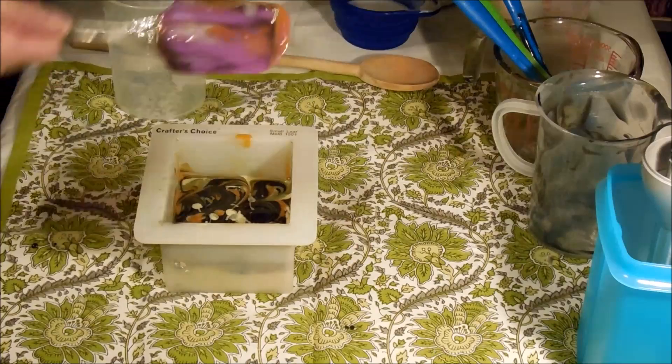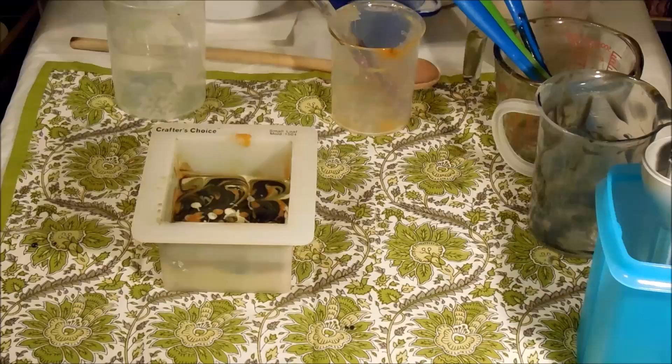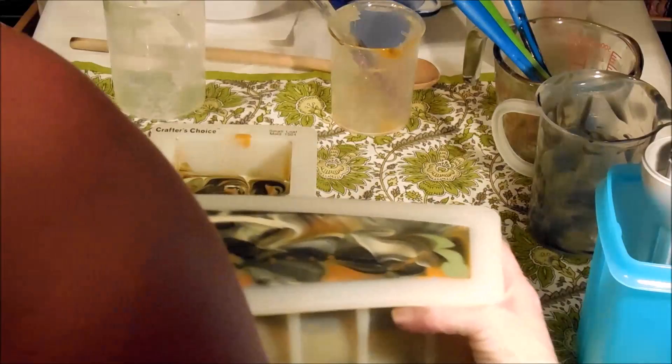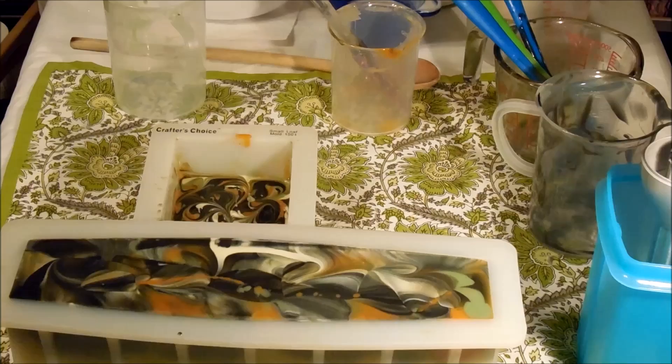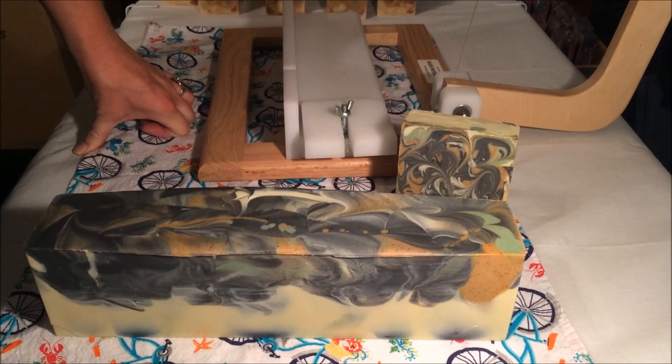I think these colors are really complementary to each other — very earthy — and I do think they're really pretty together. Alright you guys, here are my facial soaps. I will bring you guys back tomorrow for the cutting.